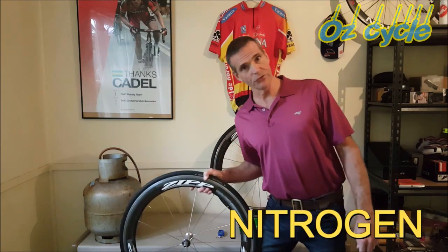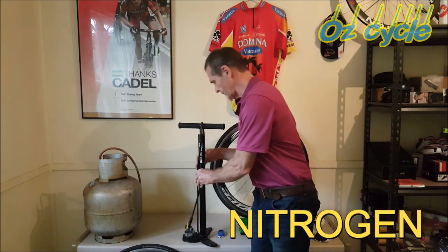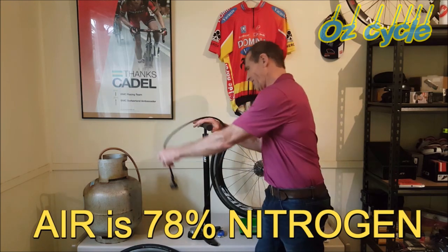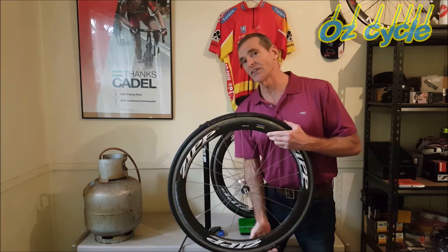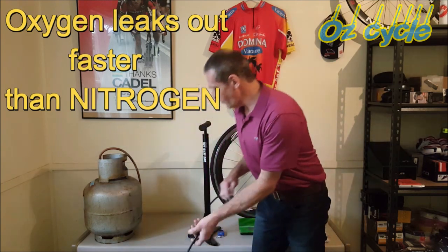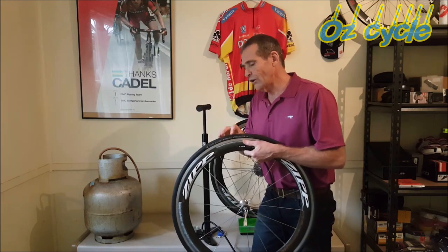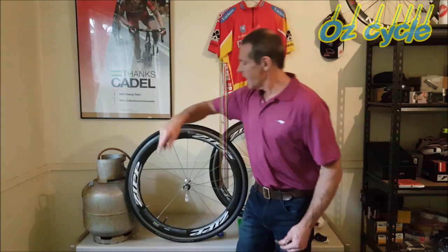What about nitrogen? Sure, cars and racing cars do that. But think about it — when you pump your tires, what are you putting in? Air. And what's air made of? 78% nitrogen anyway. Also, oxygen actually leaks faster than nitrogen through butyl. So if you're using regular butyl tubes and just topping up when pressure drops, you're getting more and more nitrogen content over time — so you end up with mostly nitrogen in your tires anyway.